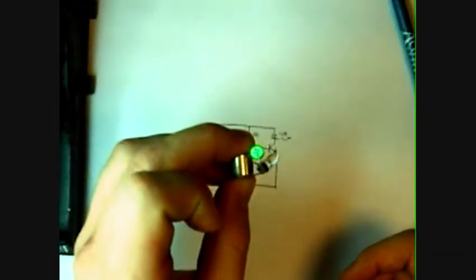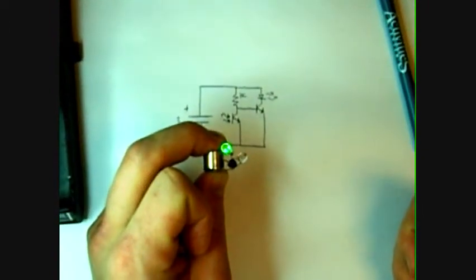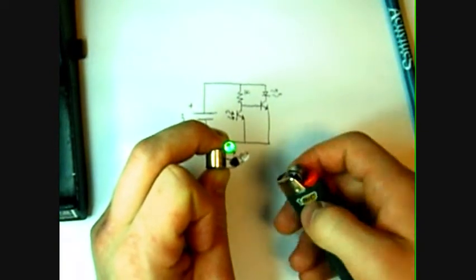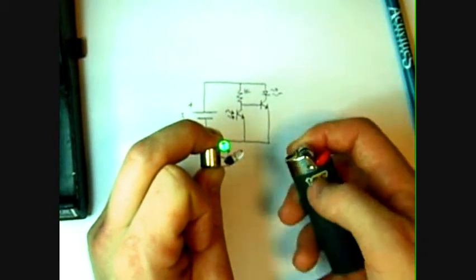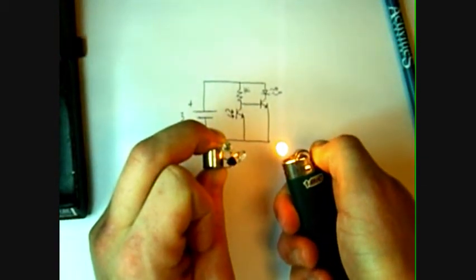You can see the LED lights up. What I did in this circuit was use an infrared phototransistor, so it responds more to infrared light. It thinks it's dark right now because it's not getting very much infrared light. But if we give it some infrared light, notice how it turns off.